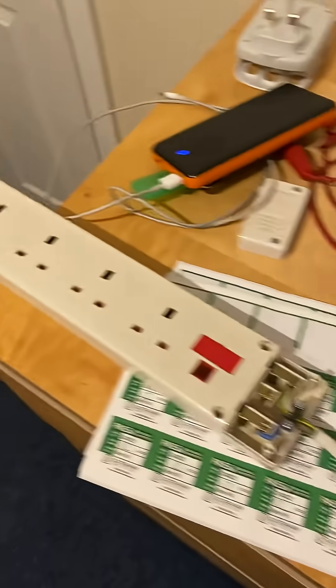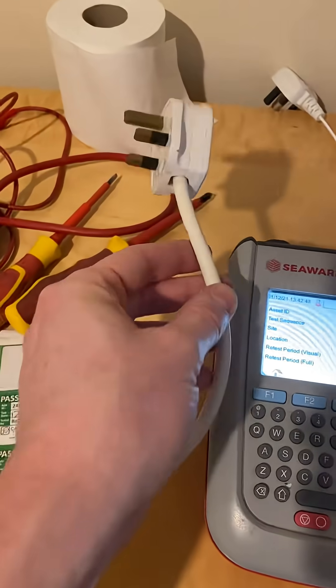Welcome back everybody, Ben the Pack Tester here. We've got an extension lead for testing here today, with a standard plug on the end.